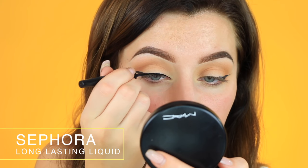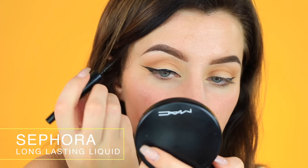Once I have my wings on, I'm going in with my liquid eyeliner - I'm using the Sephora Long Lasting Liquid Eyeliner. I'm just going to draw the line that goes on top of my eyelid with this. Now that my winged liner is done, I'm going to move on to the face because I don't usually like doing my face makeup before I do my eyelashes, just in case any powder gets on them - it's kind of hard to get it off.